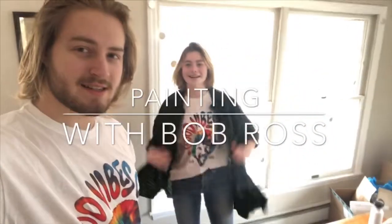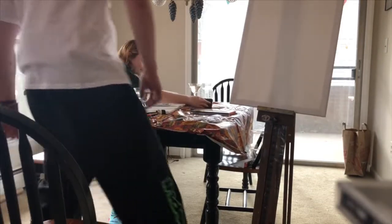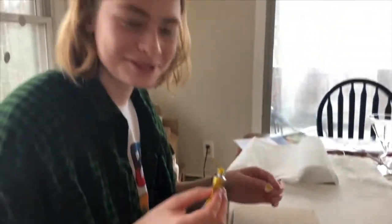Franklin Venus here, ready to get started. Today we're gonna be painting with Bob Ross. I got my creativity crocs ready — let's get out your paints and see what Bob Ross has to say.